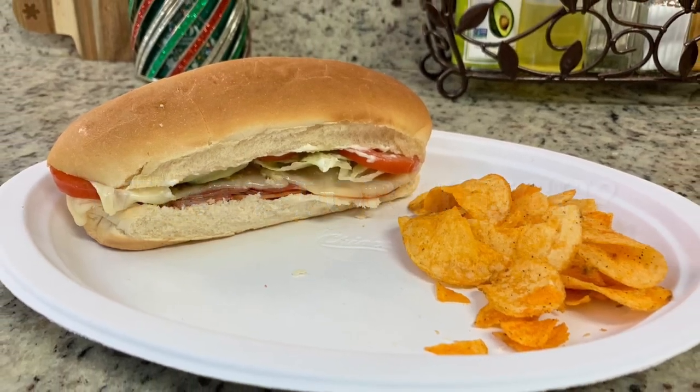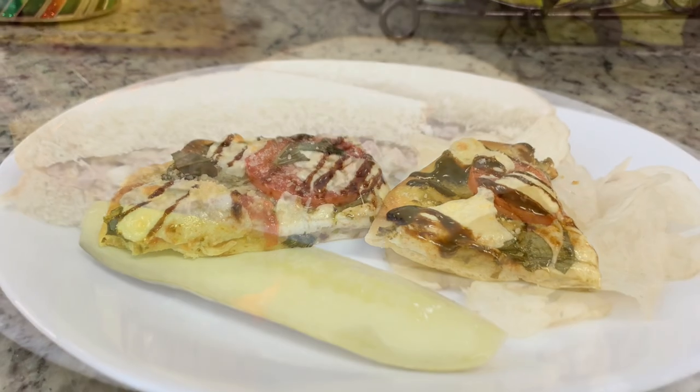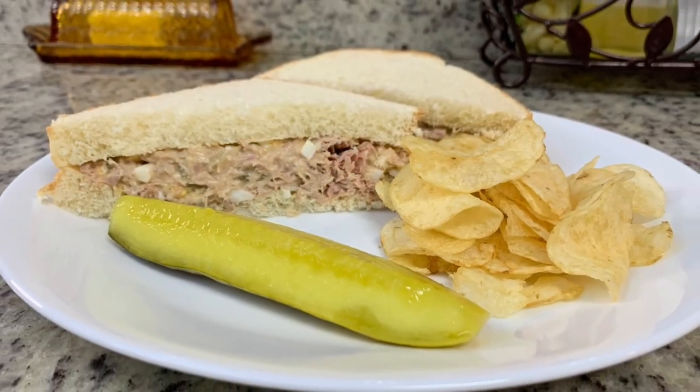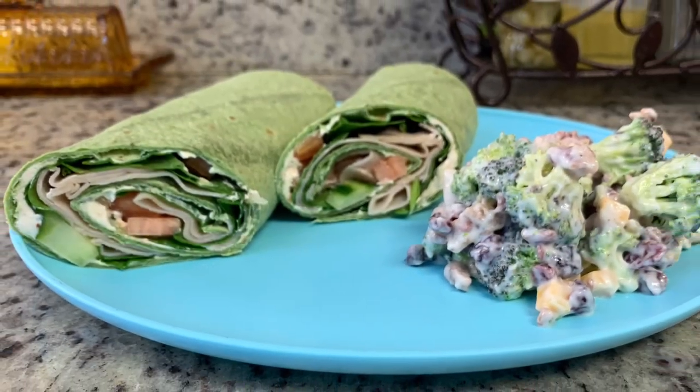Hi, I'm Megan and welcome to my kitchen. In today's video I'll be sharing with you four ideas for lunches that are quick to make, easy, and delicious. If you'd like some lunch ideas, just keep watching.